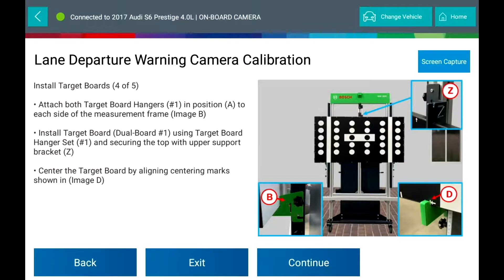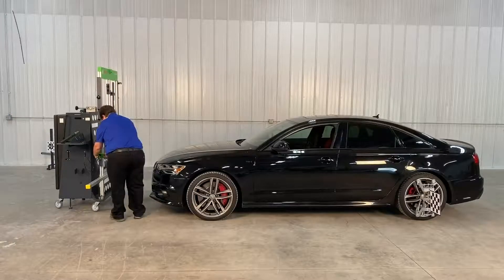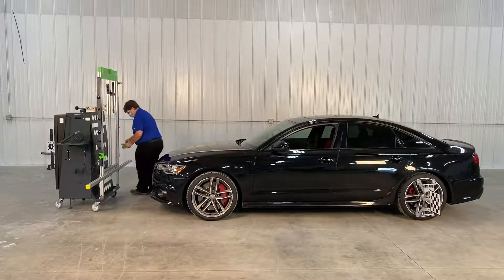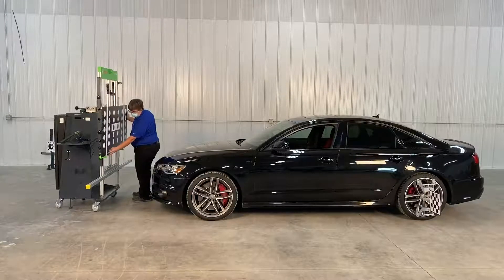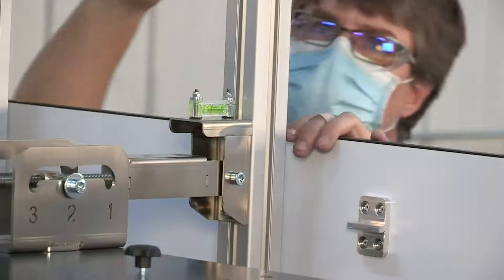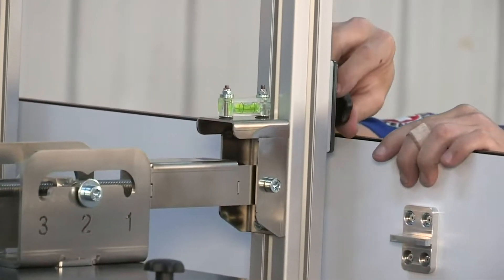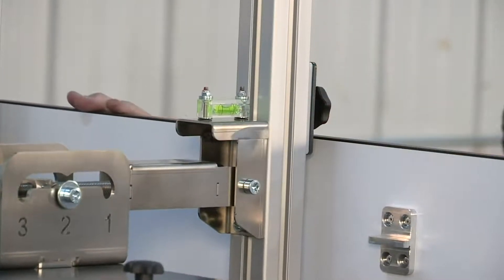Mount the target board: attach the two target board hangers. Install the target board using the dual hanger set and secure the top with the upper support bracket. Center the target board by aligning the center marks.